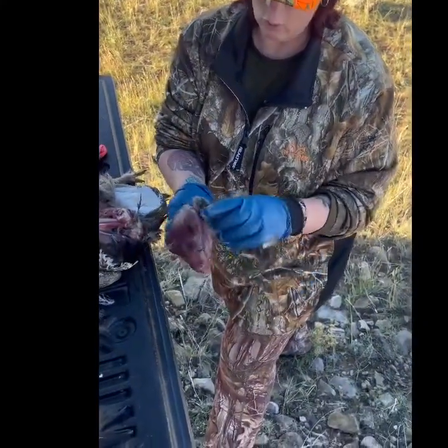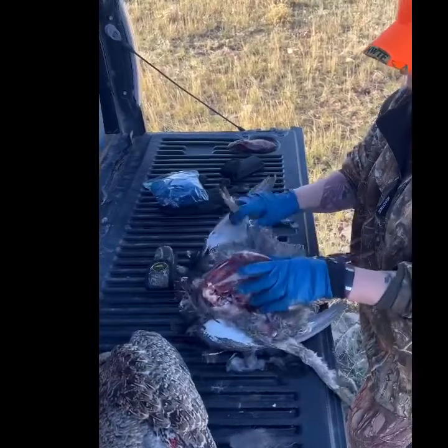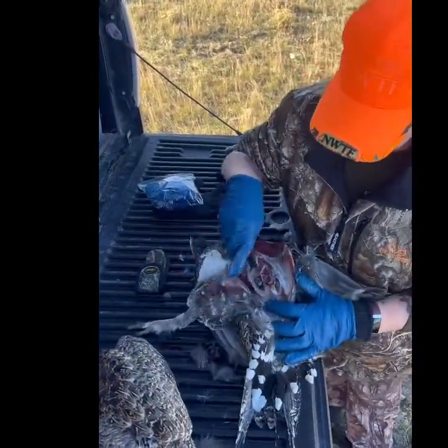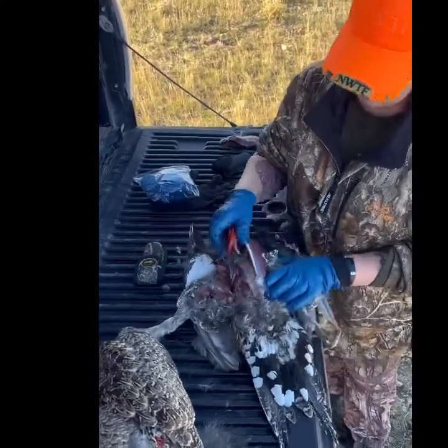We'll clean this up with water and put it in a plastic bag, then go to the other side. If you were going to keep the legs, there's a joint right here and you could cut the legs off, but there's not much meat on these legs because it's a juvenile, so it's not really worth doing.